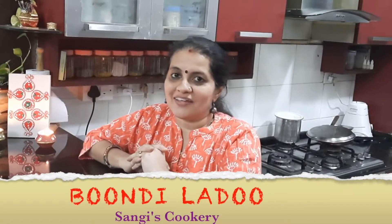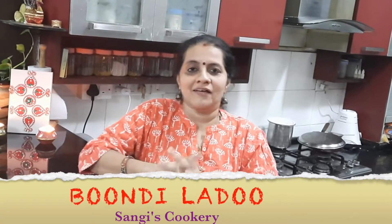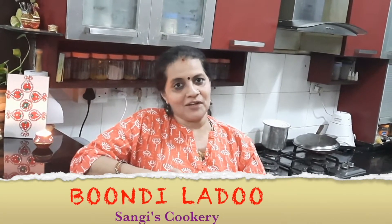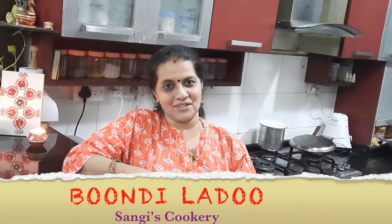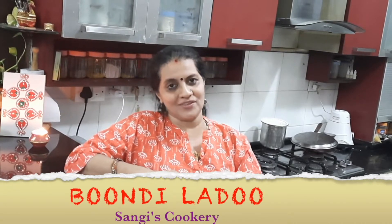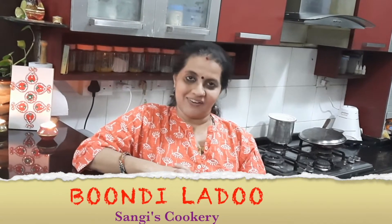Hello everyone, today in Sangees Cookery, we are going to see some Diwali special sweets. Though Diwali is a festival of lights and crackers and new clothes, needless to say, if there is no sweets in Diwali, it's going to be really an empty space. So today I'm going to give you an interesting recipe of a boondi laddu which is shared by my mother-in-law, presenting this recipe to you all for Diwali.